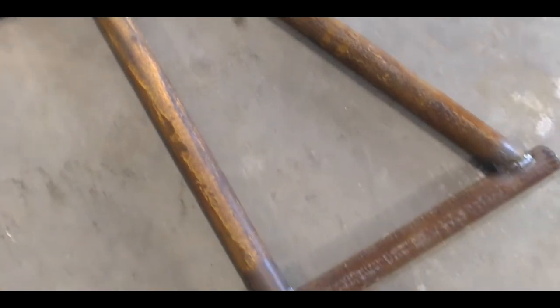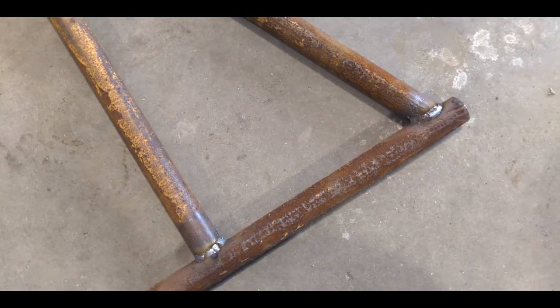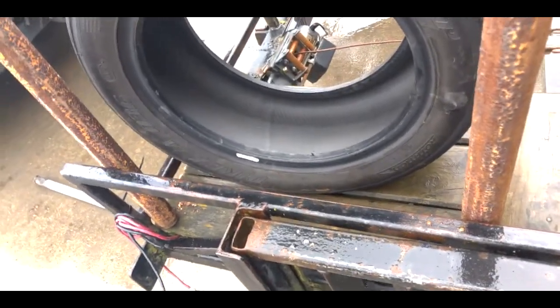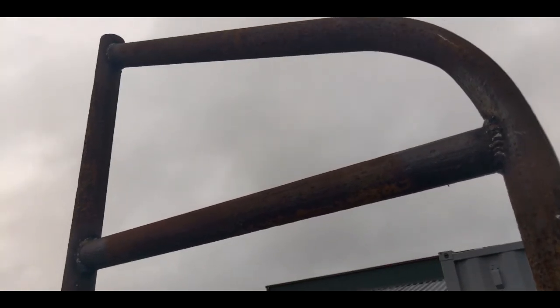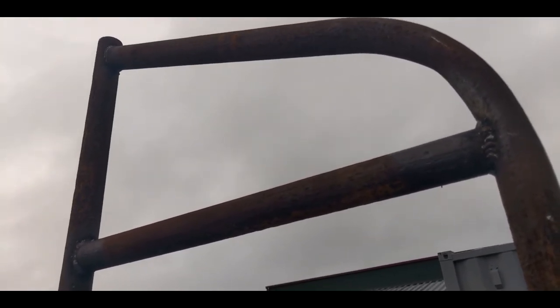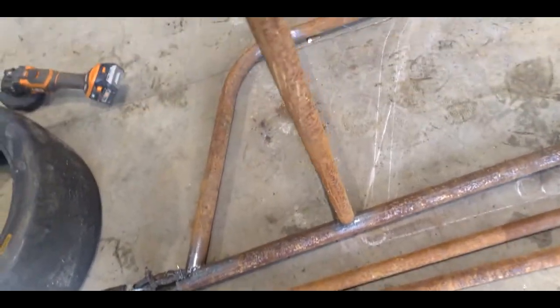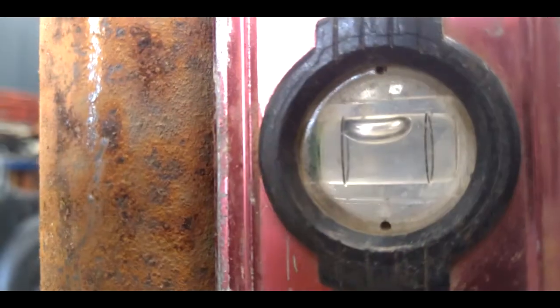Once you have measured, cut, and welded your bits together, you can start getting ready to put it on the trailer. Once you've got your sides welded up together, you can take your tires and measure from the baseboard up to the top to figure out where to place the connecting bars. Once you've measured and cut out your cross members, you can get a buddy to hold them and start welding them in.